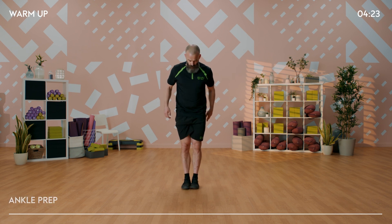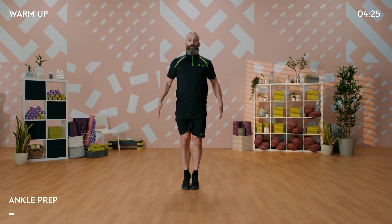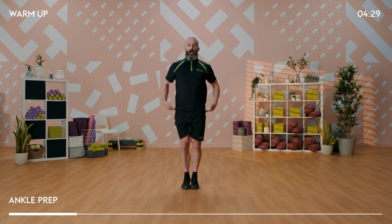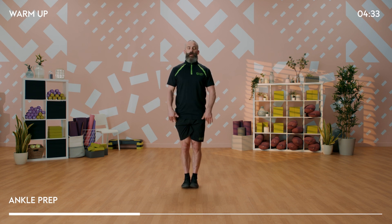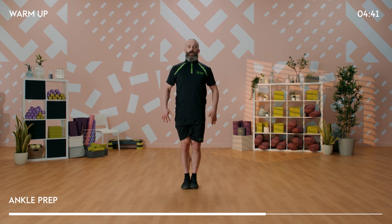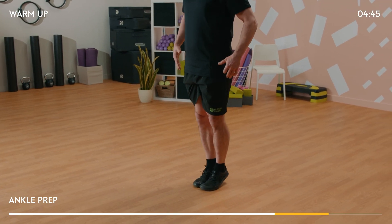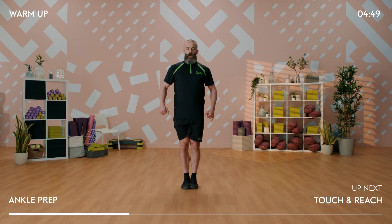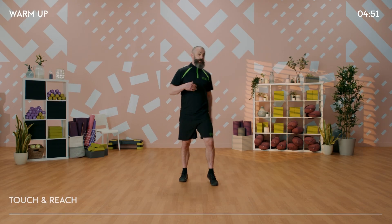Now we're going to take it into the ankle joint - feet together, come up onto your toes and then drop the heels. Toes up, heels up. We're really working those springs now - the muscles in the back of the calf that attach into the bottom of the foot. Very important muscles for the more up-tempo exercises we're going to do today. Okay, give that a shake out. That's phase one of the warm-up.